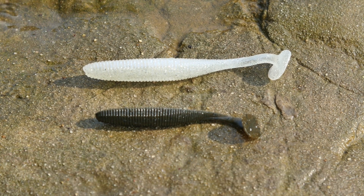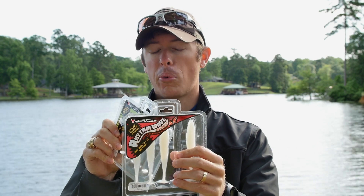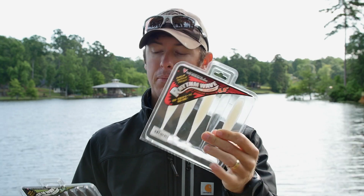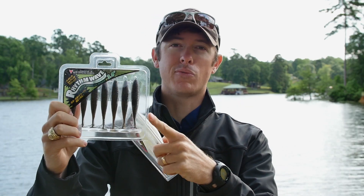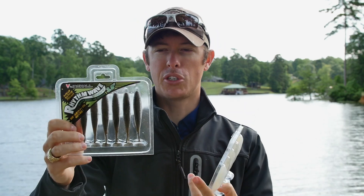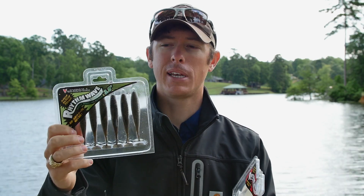This is the 3.8 inch right here, which you get seven in a pack. In the 4.8 inch you get five in a pack — perfect for A-rigs if you wanted to rig those up. You could fish it in a smaller shad situation, or put it on a swim jig — that'll be fantastic as a swim jig trailer or a chatterbait. There's a lot of things you can do with these.